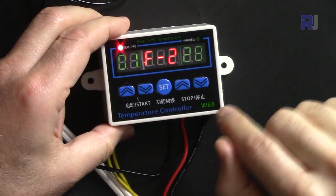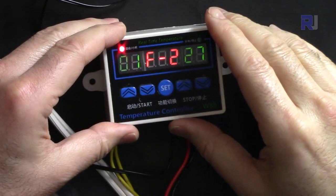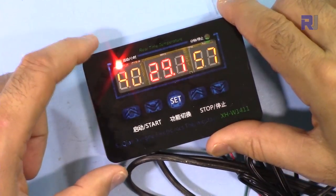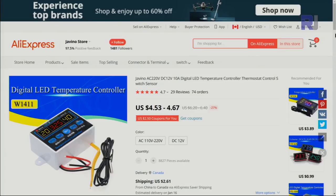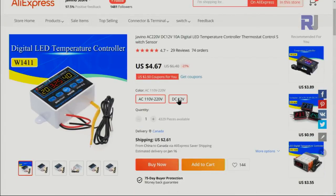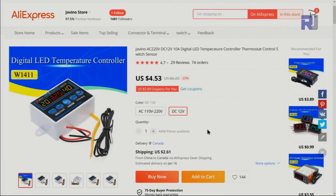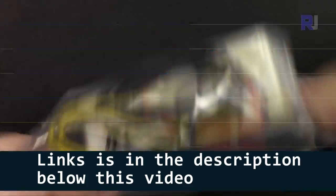This is sold as W88 and also packaged as W1411. In both cases they are exactly the same except the shape — the functionality, display, and buttons are exactly the same. I purchased this from AliExpress. The AC version is $4.67 and the DC version is $4.53 plus $2.61 shipping, arriving in about 30 days. I'll provide an affiliate link so you can purchase it.